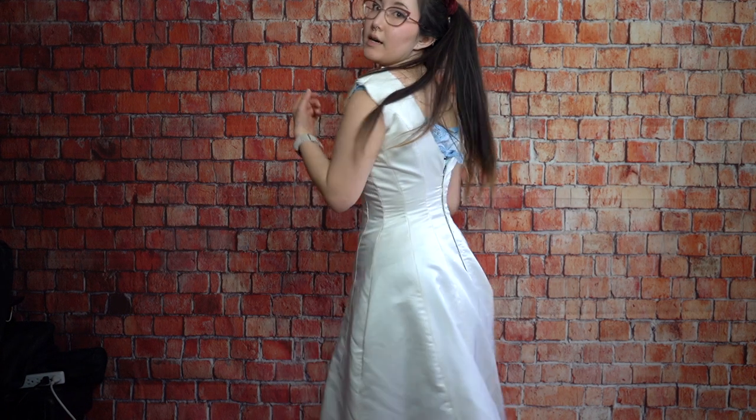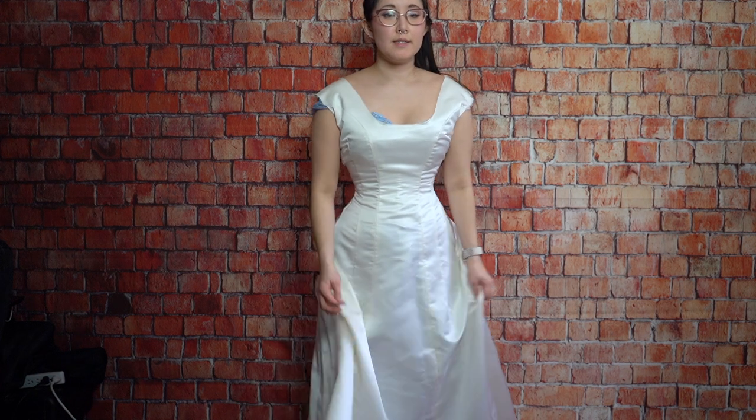We're in our final fitting. This is the dress and I'm very happy with it — it looks really good. I've gotten it pretty much done except for the raw edges of the neckline and armscye, and the hem is just safety pinned up. Construction-wise, we're almost there.